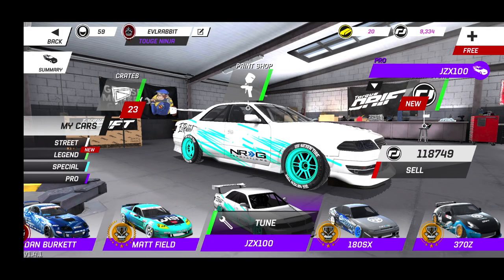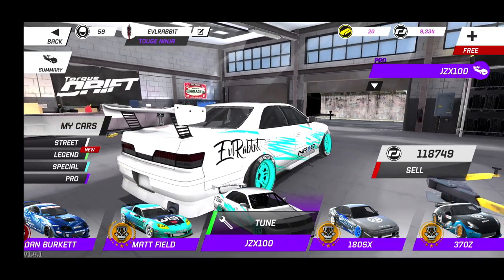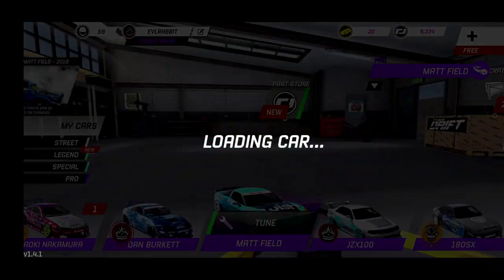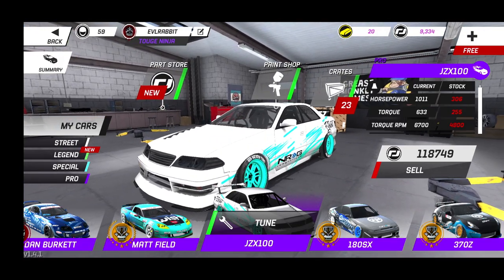The JZX does have a new look to it — nothing super extravagant, just some teal lineups and some Evil Rabbit stuff on the wing, and Energy Innovations of course. Nothing major, but we do have this car up to over a thousand horsepower now.